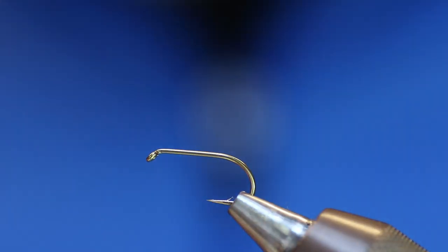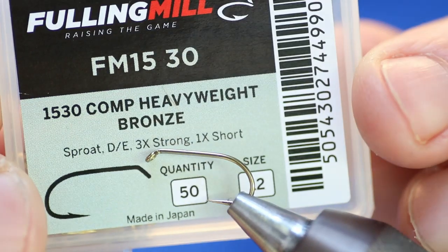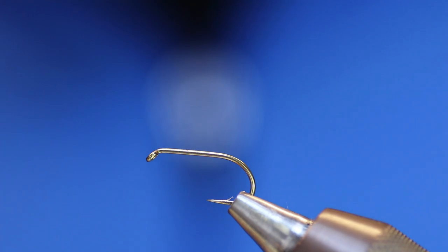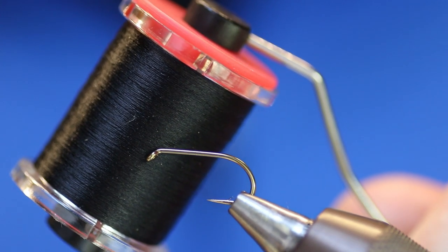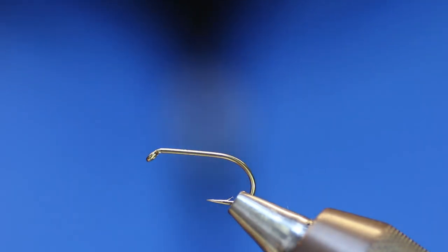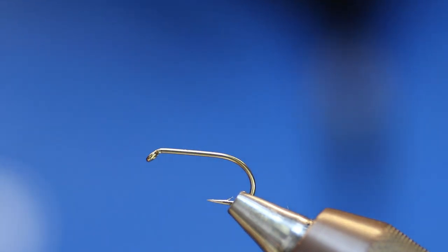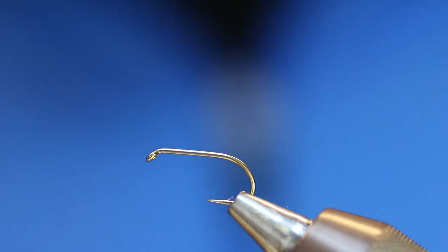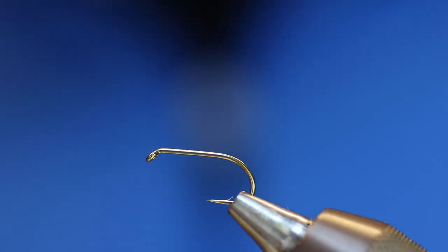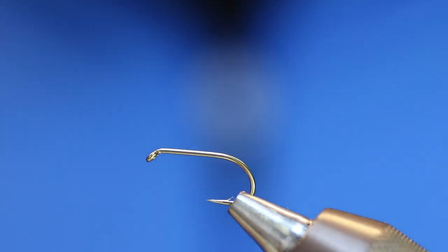I've tied a few already this morning. This one I'm going to tie is on a 1530 competition heavyweight bronze hook. We're going to use some new black thread — it's supposed to be an 8-0 but it feels more like a 10-0, maybe a 12-0. For the tail we're going to need some golden pheasant tippets, just standard ones, not dyed or anything.